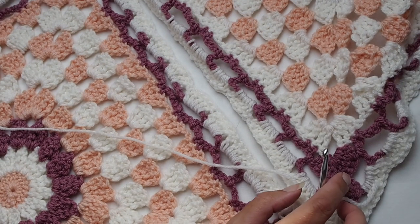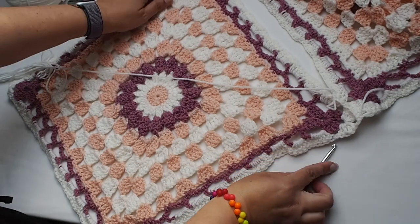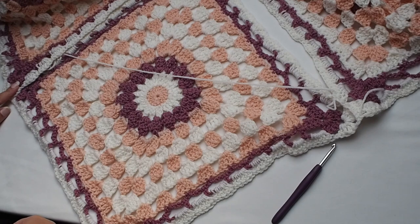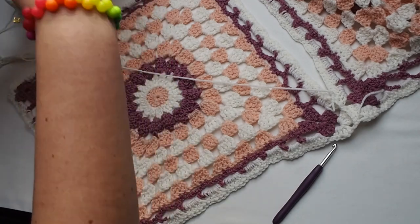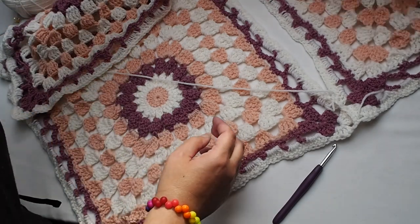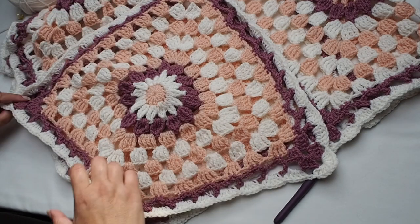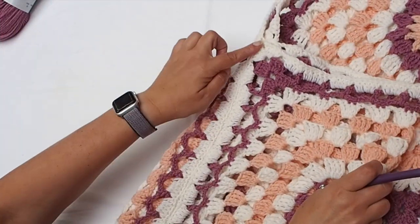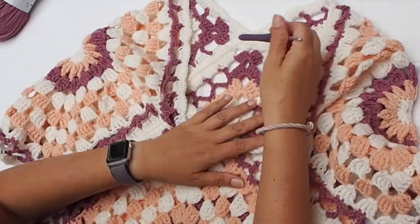Work a slip stitch into each stitch until you reach the second corner, then continue along the next side until you reach the next corner. You will then join the third square for the shoulder — make sure you are working on the wrong side. Fold the squares and attach the front panel. Here we are — I just joined four squares, nicely joined!